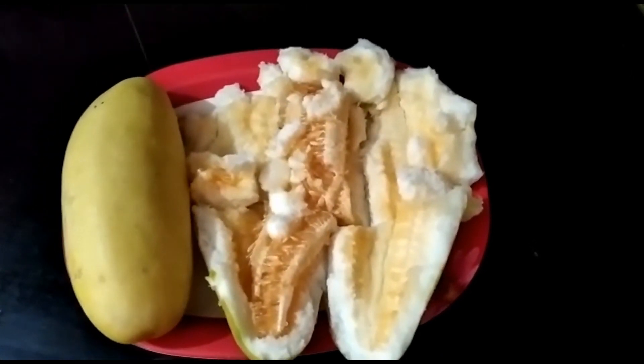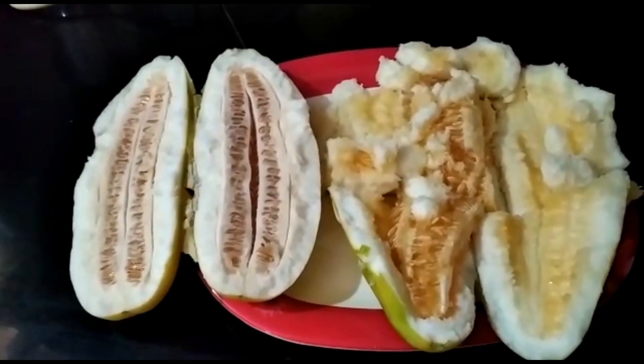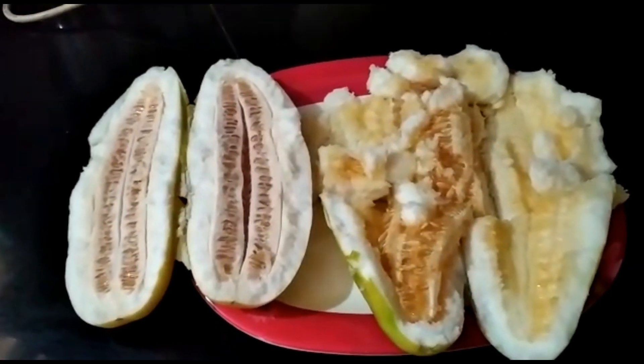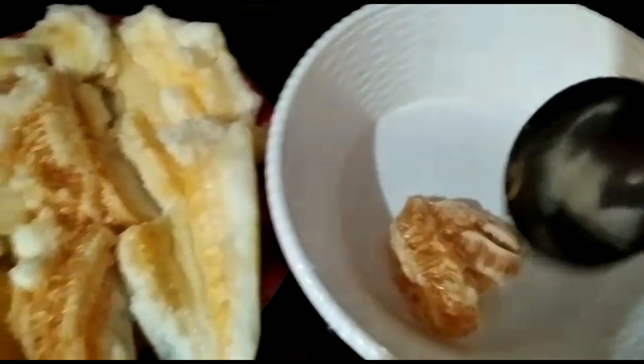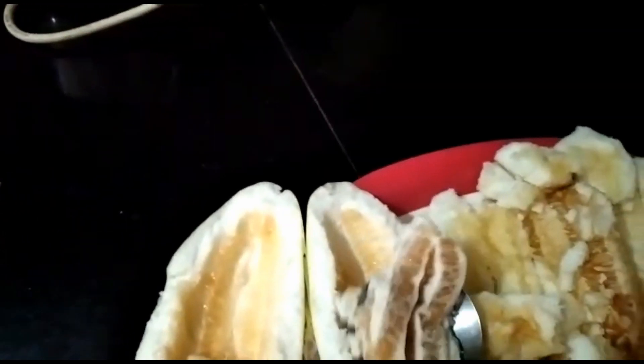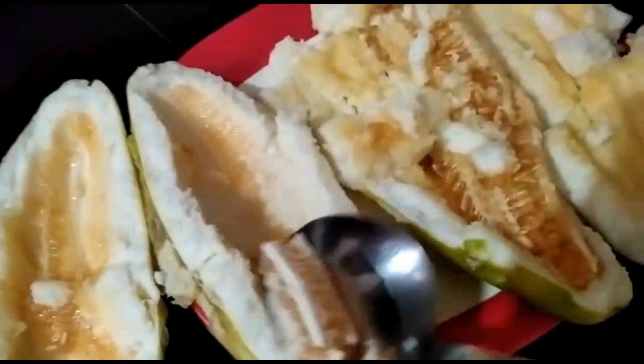I am going to cut the seeds. We add the seeds — just any of the seeds.